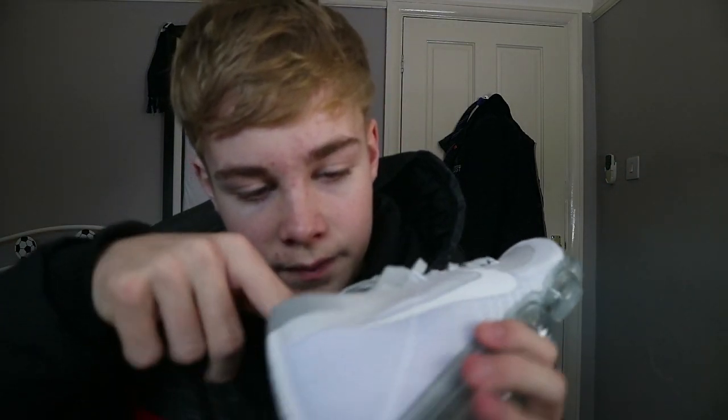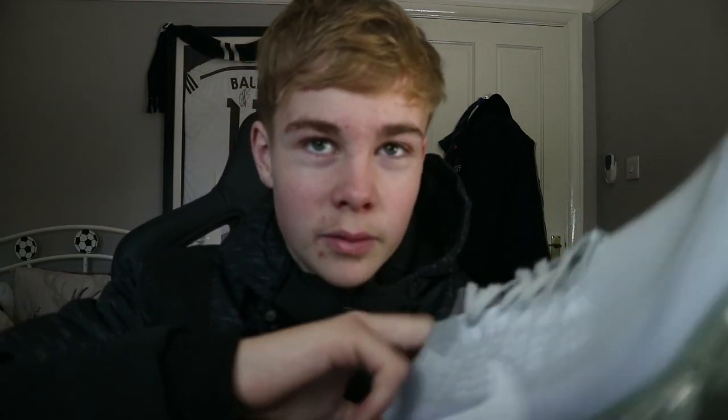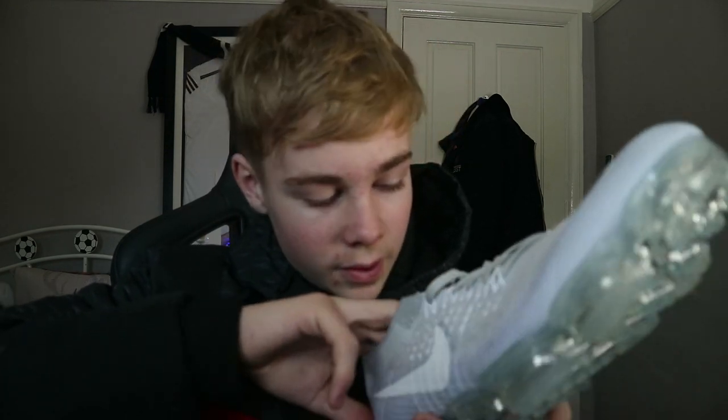The only thing is the insole is a bit flimsy — it comes out a bit easily, so you just have to push it down. But once your shoe is on, no one will notice. So if you just don't tell them they're fake, I think they are good quality. I highly recommend these, so if you have some Christmas money or want some for Christmas, go for these.